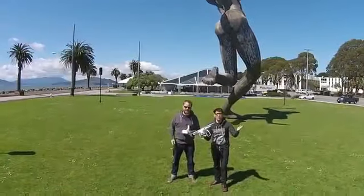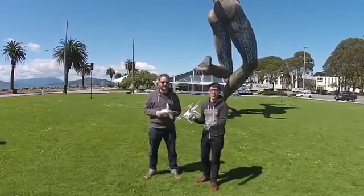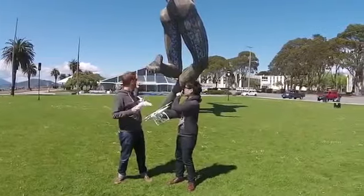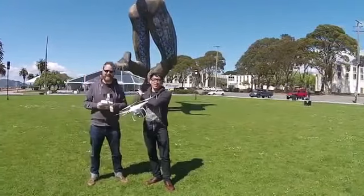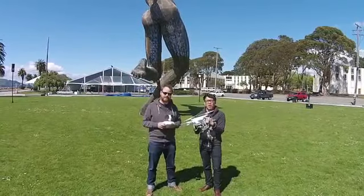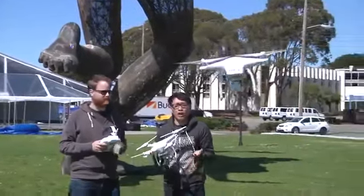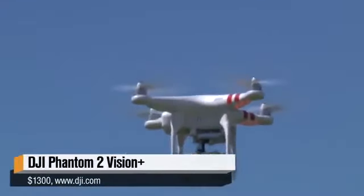Hey guys, I'm Will from Tested and I'm Norm from Tested. We're outdoors today on Treasure Island outside of San Francisco. There's a giant statue behind us, but that's not what we're here to talk about. We're here to talk about what I have in my hand right now and what's actually shooting this video right now. This is DJI's Phantom 2 Vision Plus quadcopter.